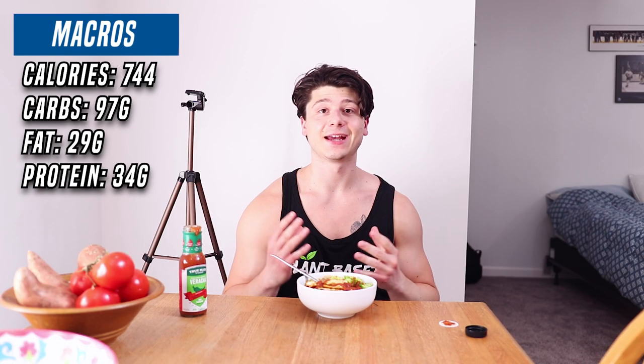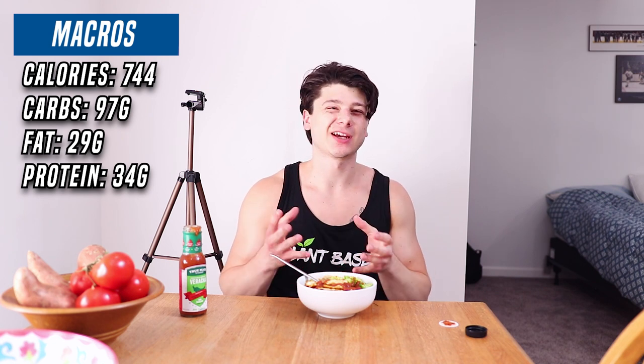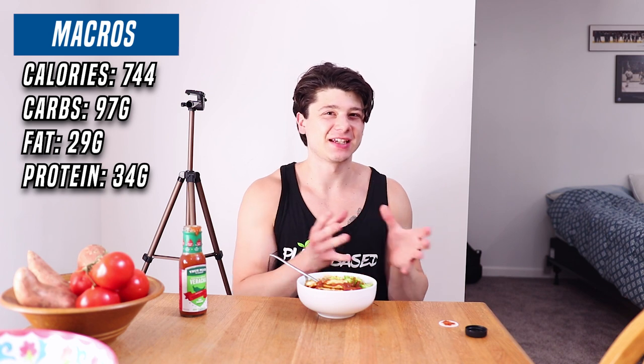The macros will be on screen right now. If this is too much for you — if you're someone who doesn't weigh as much as me — you can add less brown rice or less tahini to adjust the calories. Again, if you don't know how much to eat or what to eat, I do offer personalized meal and workout plans at seasonedtofu.com/shop. I'm going to dig into this and then get into the next meal, which should be as easy if not easier than this one.